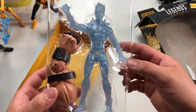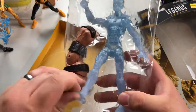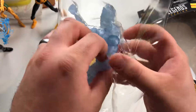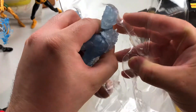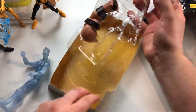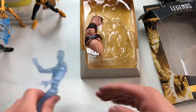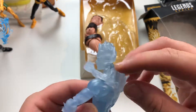Alright, let's get Iceman out of the package — it's going to get loud for a quick minute here, get ready, turn down your volume. Initial impressions: the figure looks really good. I don't mind the stuff on the back — and it looks like it comes off! Oh my goodness.